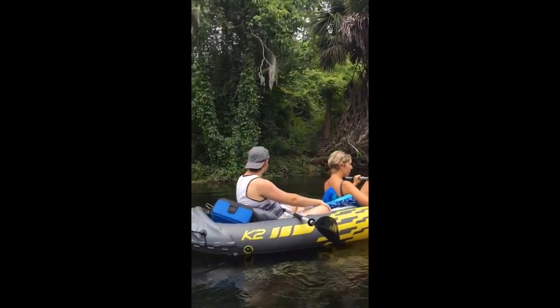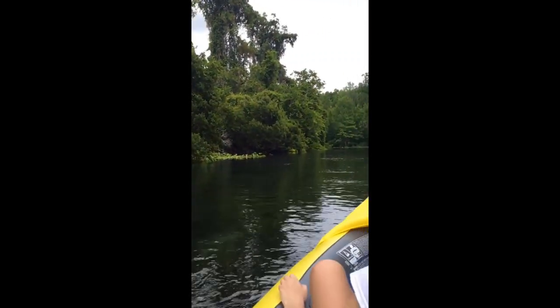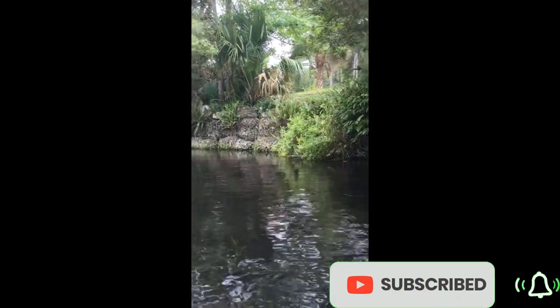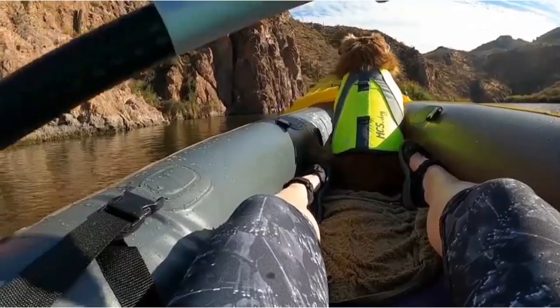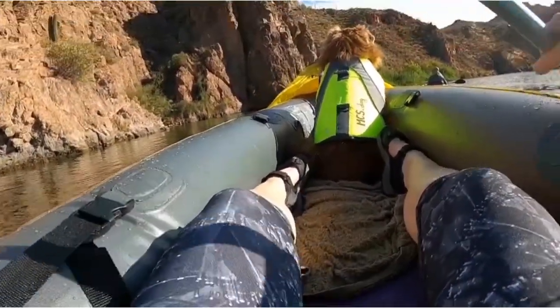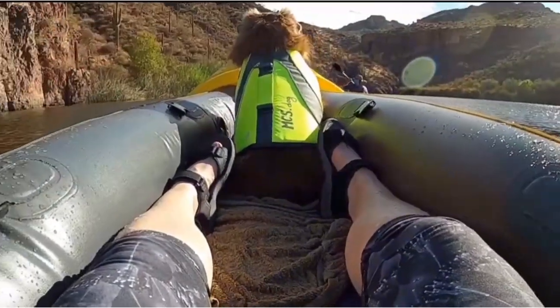A grab line and grab handle at each end is provided for your convenience, as well as a U.S. Coast Guard ID and a repair patch kit. The Explorer K2 Kayak provides added accessories including 286-inch aluminum oars and an Intex High Output Pump for easy inflation and deflation. Sporty graphics for high visibility. Low profile for lakes and mild rivers.